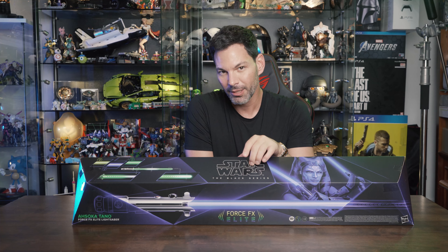Let's open this up. You've got the instruction manual — trust me, you're going to want to read this. It takes a little time and patience because there are some things you have to put together. You've got the saber, the hilt, the kyber crystal, the stand, and this little screw tool. If you lose this tool, you're basically screwed — pun intended.